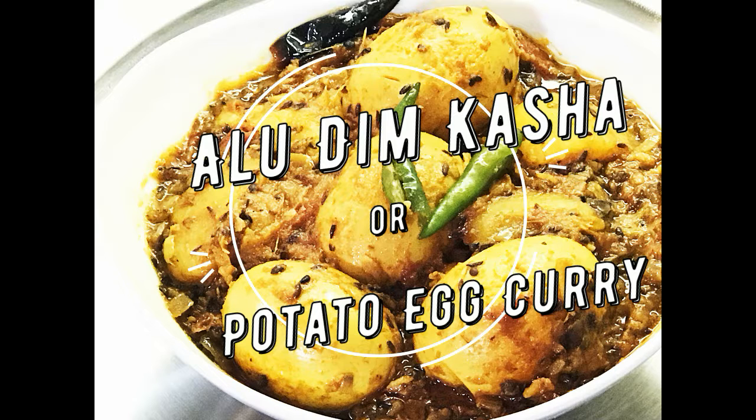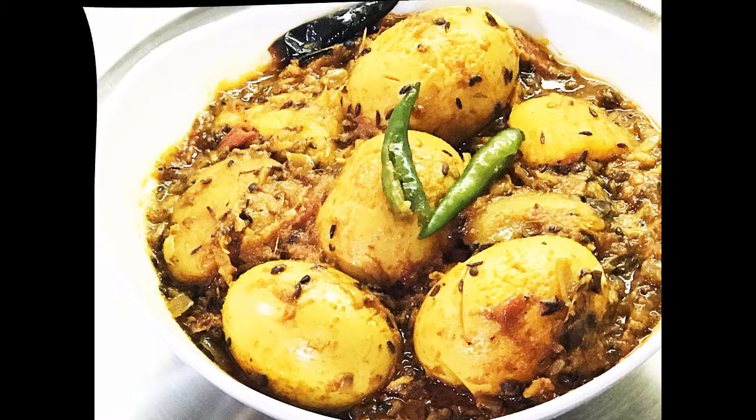We can have it with rice, pulau, Indian bread like roti, chapati, tundra roti, naan, paratha, pav, or with any bread. It can be served with breakfast, lunch, dinner, or as a snack. It can be served to your guests as well as prepared during special occasions.